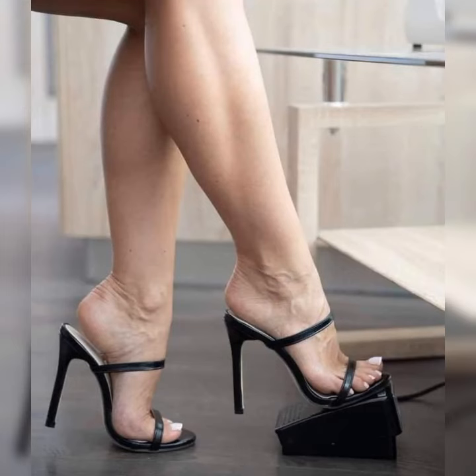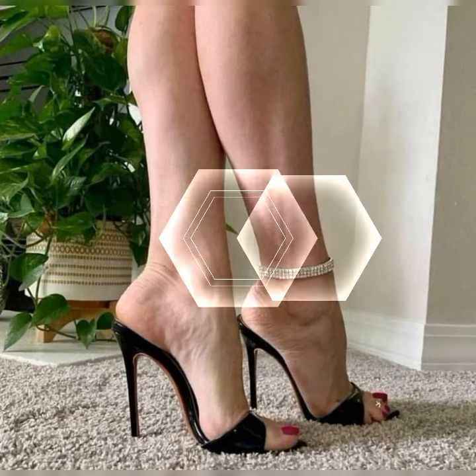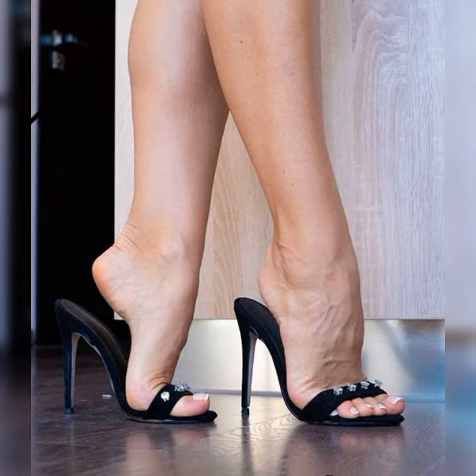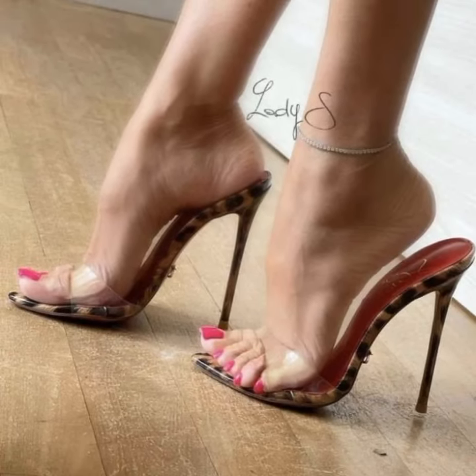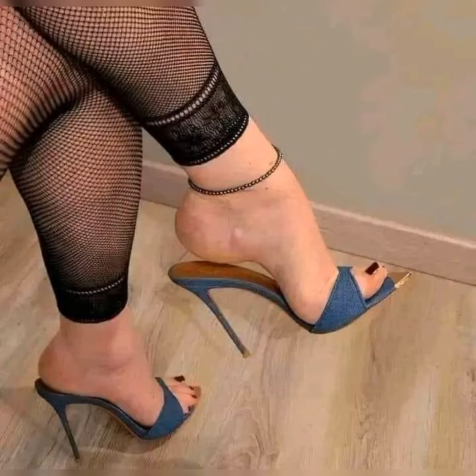Here is a pro tip: if you are not used to wearing high heels, it's a good idea to start with a lower heel height and gradually work your way up to stilettos. This way you can build your comfort and confidence while still rocking a fabulous look.